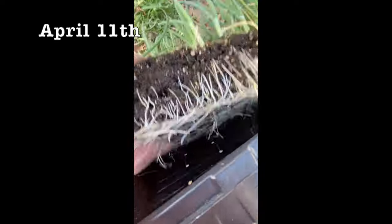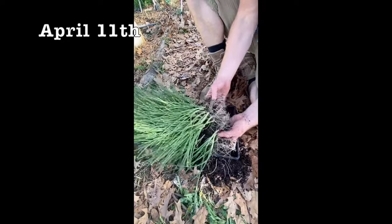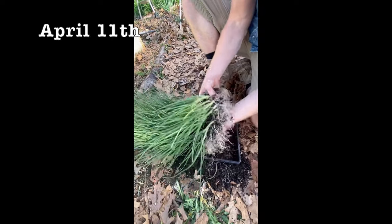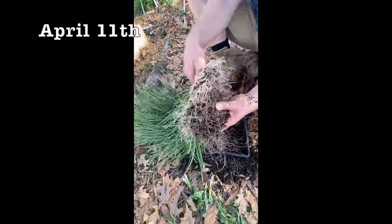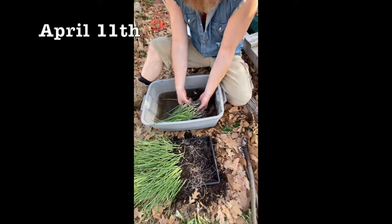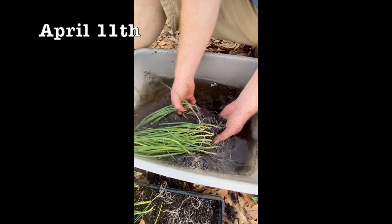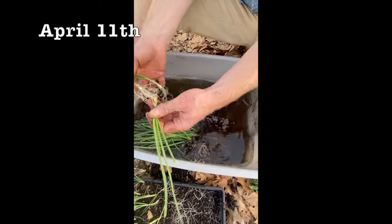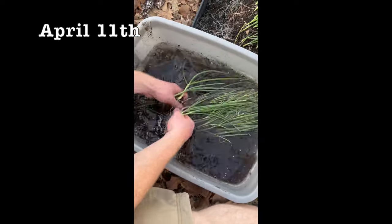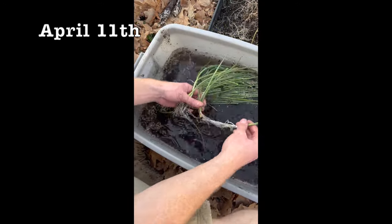Come April 11th or so, we're going to have a nice thick mat of roots. Onions have very strong roots, so we're just going to gently pull them apart, shake them so that we can pull apart a big clump, and then gently separate it using water. I put a little bit of compost tea in here and we just gently massage them — they come apart like spaghetti. We want to gently pull it apart without shredding them, and the water is going to help us do that.